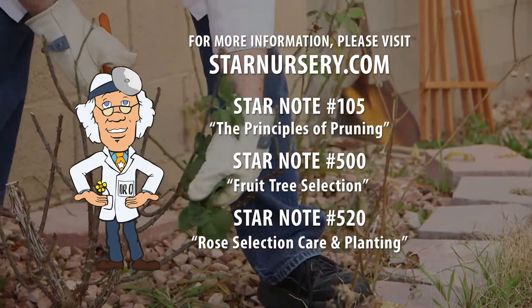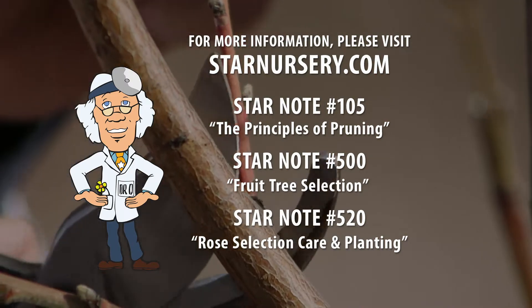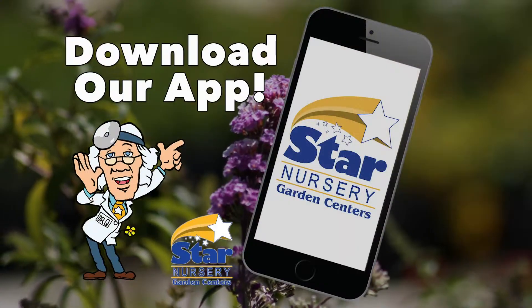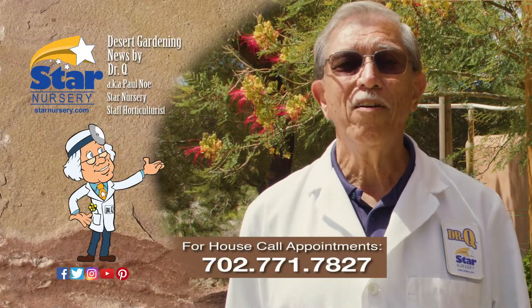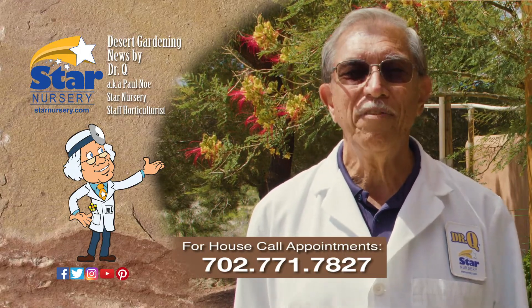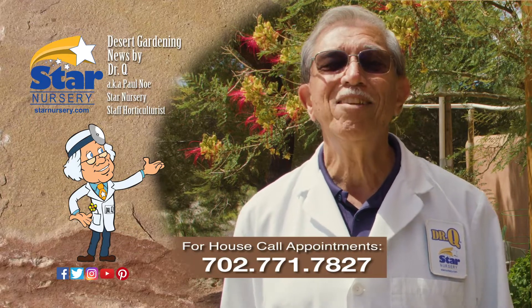For more information on this topic, see our Star Notes number 105, 500, and 520 at StarNursery.com or on our free app. And don't forget, we make house calls. Visit your local Star Nursery location or call 702-771-7827 to make an appointment. I'm Dr. Q and I'll see you next week.